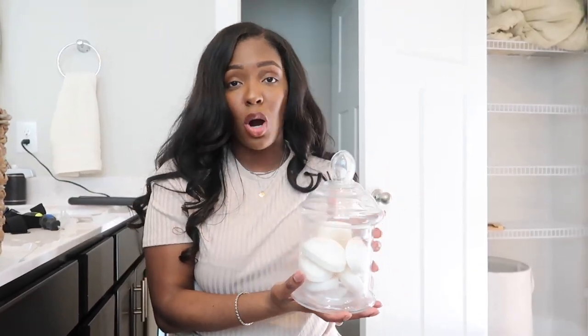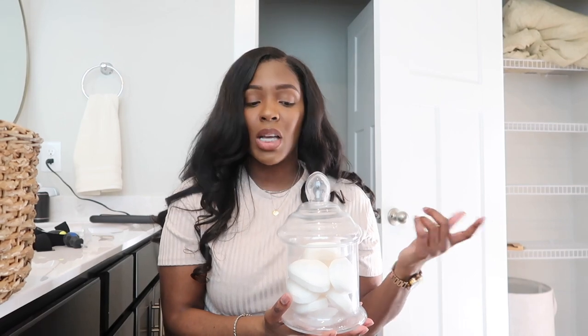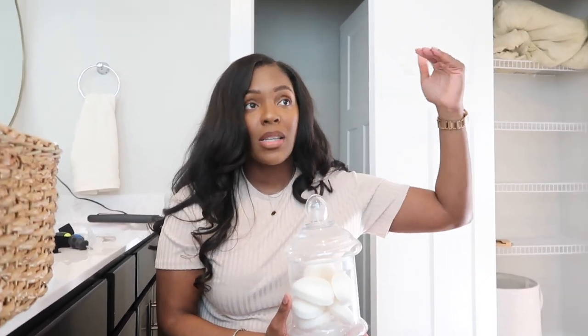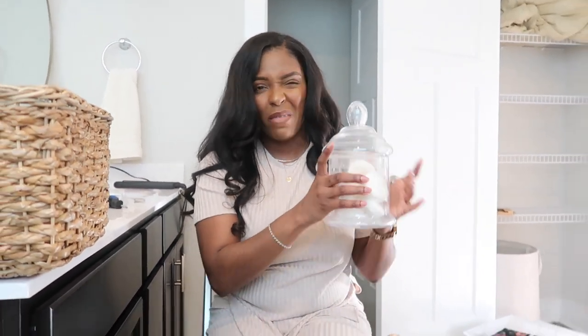The next thing I have is this glass jar I got from Marshalls or Home Goods a couple of years ago. I actually have three of these glass jars in different sizes. In one jar I have soap, in my taller jar I have Epsom salt, and in my tallest jar I have bath bombs. I figured this would be really cute as a display on my shelves.